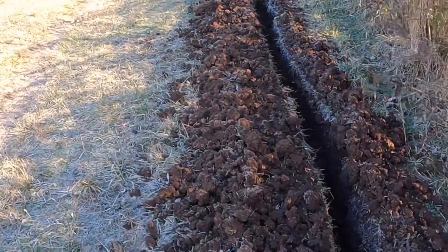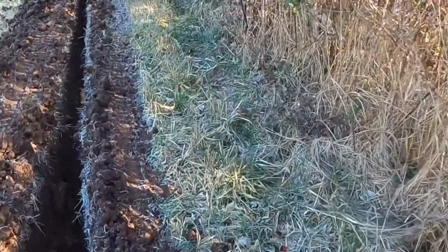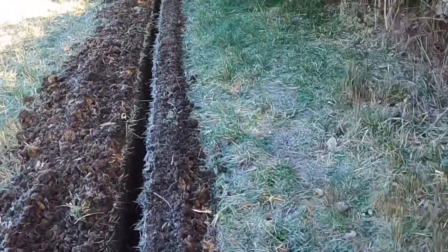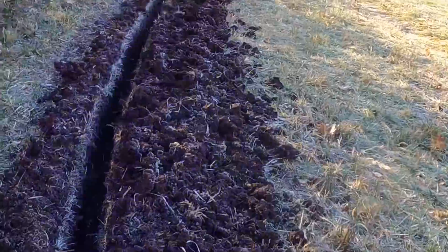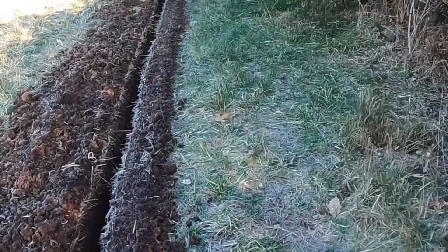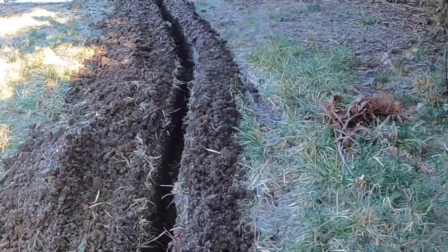Going up here looking at my trench — everything right now is kind of frozen. It got below freezing last night; it's probably about 28 degrees out right now. Right in here is another groundwater spring type area — this is where the water's feeding in. Kind of interesting. It'll be nice to capture that at some point, but not on this project.